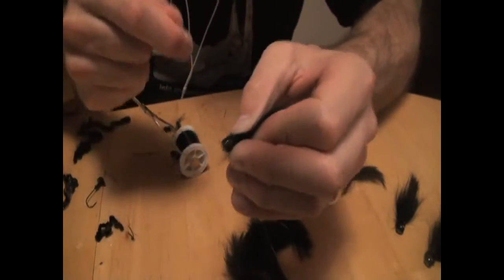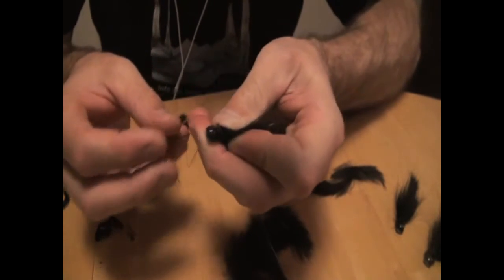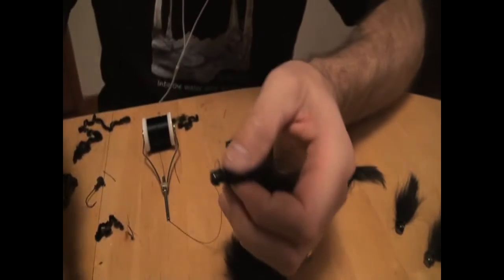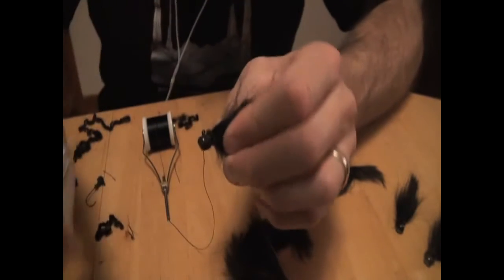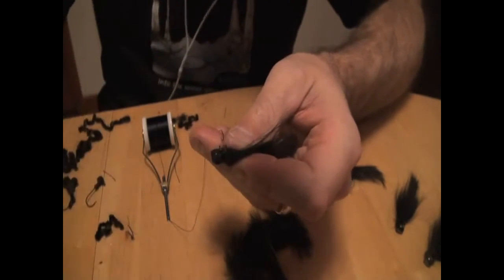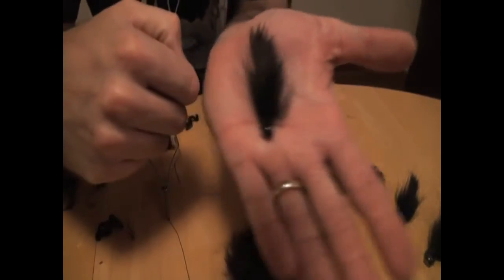Put a couple of half hitches, drop some head cement, then trim it and pull off the loose hairs — there it is.